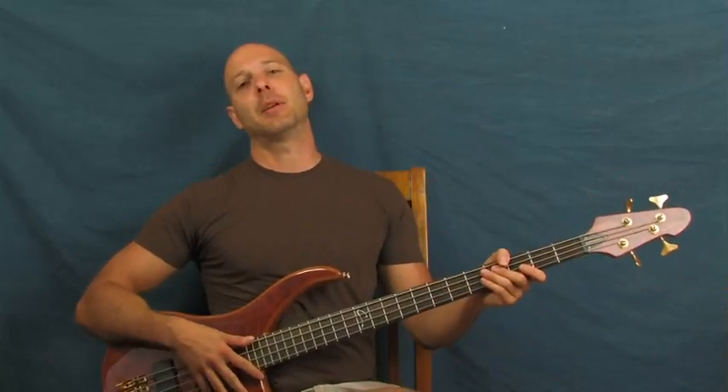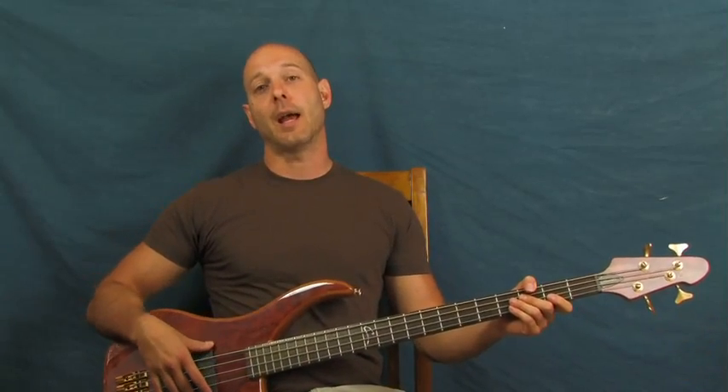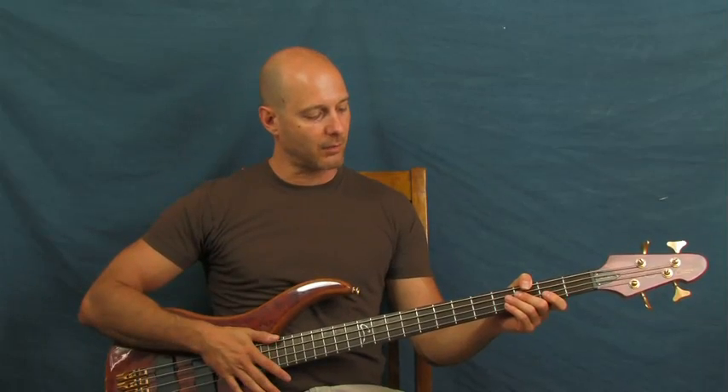This is going to be three of the most awesome hard rock and metal riffs you have ever played in your life. This is going to be Rage Against the Machine - Killing in the Name, Iron Maiden's Rime of the Ancient Mariner - one of the greatest songs of all time with Steve Harris fantastic on the bass - and also Megadeth's Peace Sells.